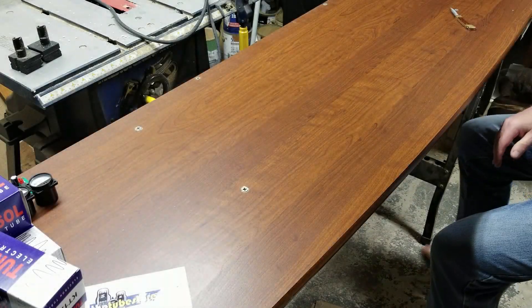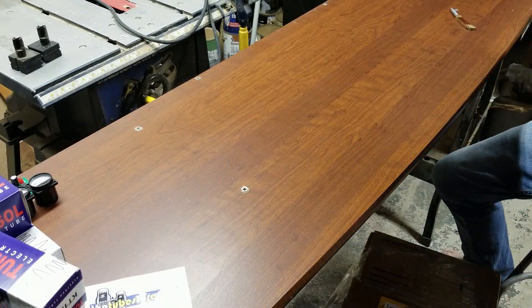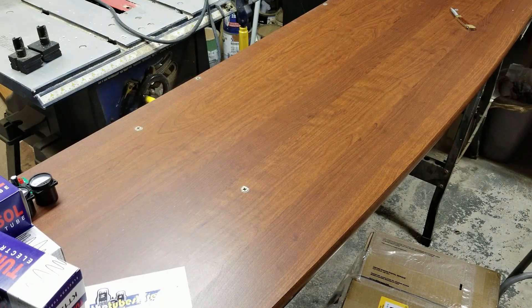Hello everybody, welcome to my electronics shop. Today is an exciting day. Can you see the box there? Exciting day.